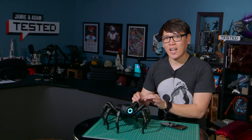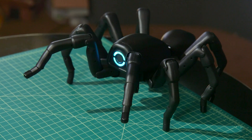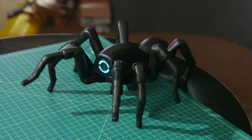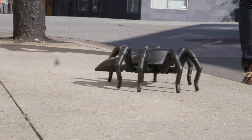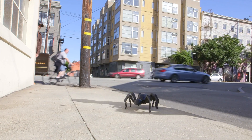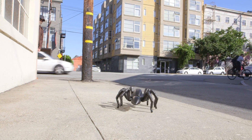This is the T8X — injection molded plastic, 28 servos, using their Bigfoot Inverse Kinematics engine. If you know robotics, Inverse Kinematics is a way of figuring out the positioning of the servos and joints if you know the end position. They've developed all the algorithms so it's easy for you to control it and basically command this robot to do whatever you want.